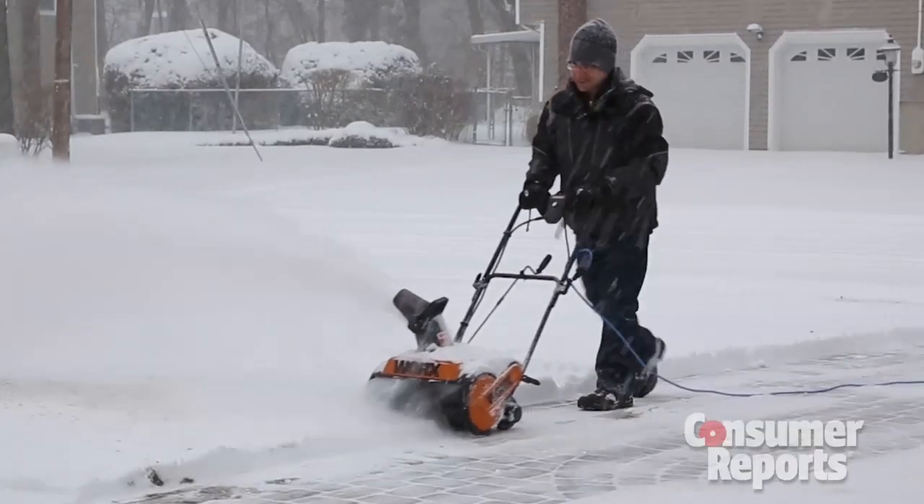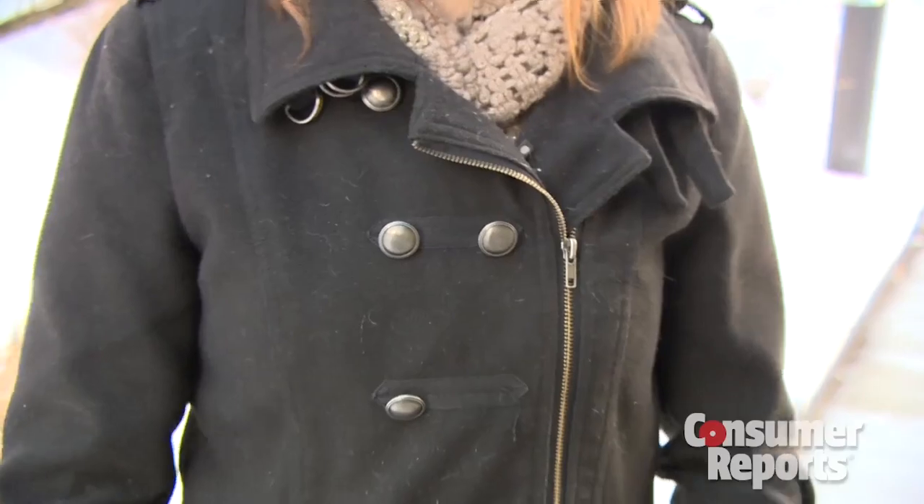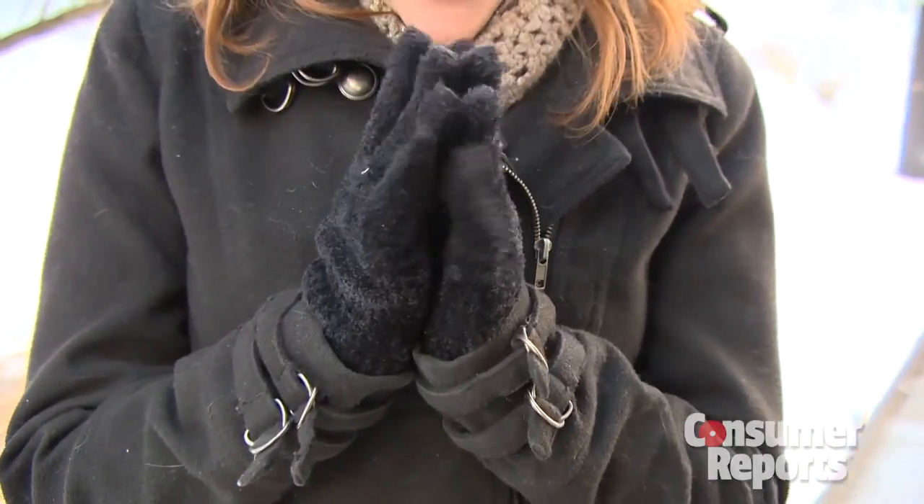Of course, if you already have a snow blower, try dropping some hand warmers into your gloves — that'll keep your fingers nice and toasty.